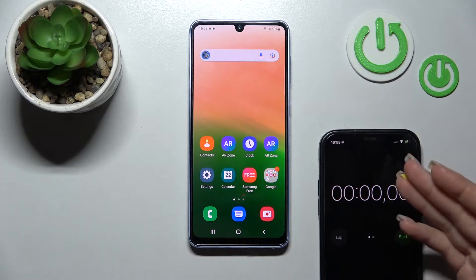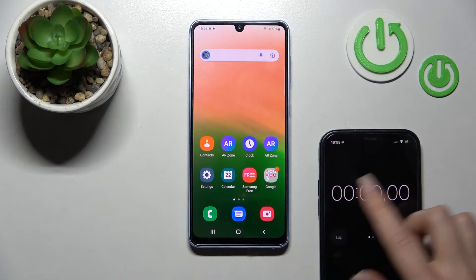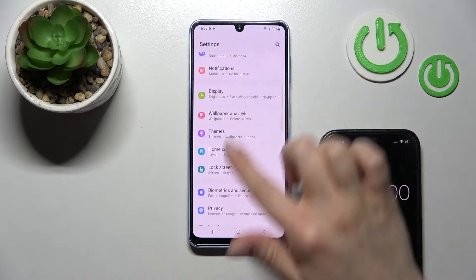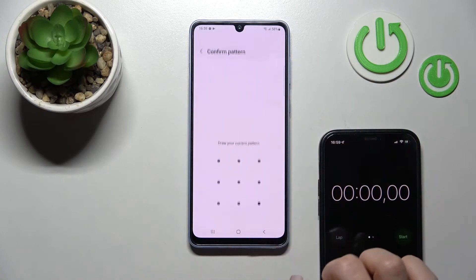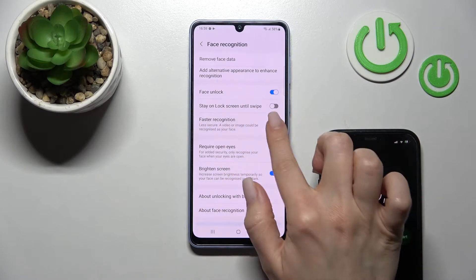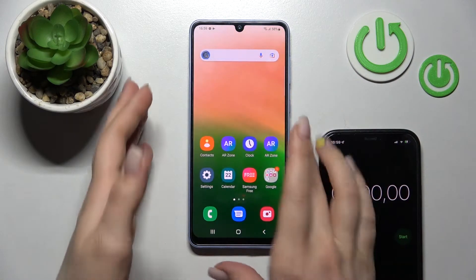I'll do this with the help of a decibel meter. Now I'll just show you that the faster recognition is turned off — as you can see, the faster recognition switch is turned off — and now I'll try to make the five first attempts.